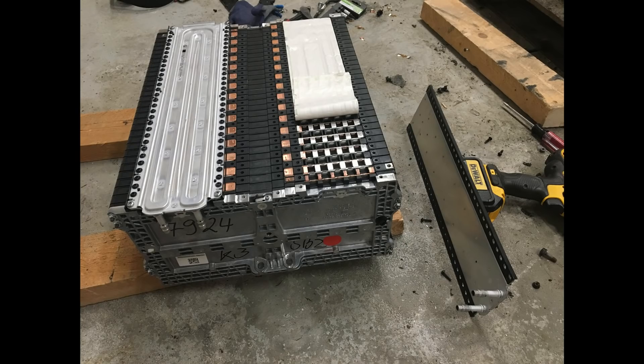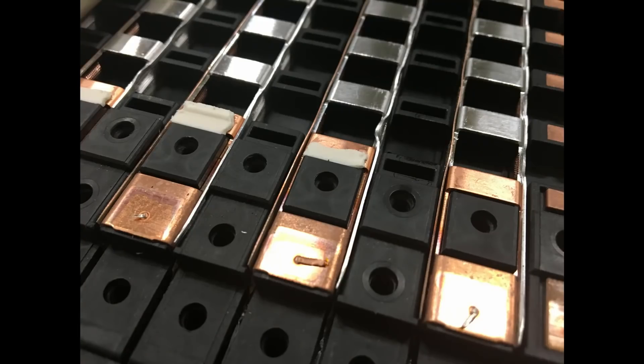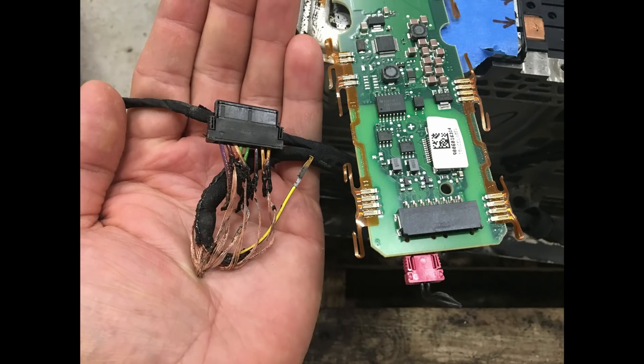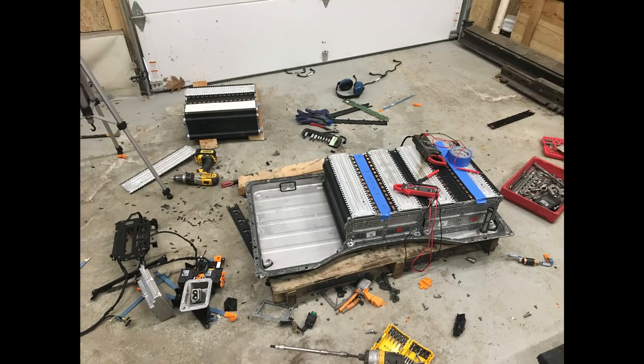Here are a few more dismantling photos of the battery. This is a really embarrassing situation for me — I spent a lot of money on this battery and I hope I didn't just waste it. I'm hoping I can revive some of the cells and use them. Anything I can't, I'll let you guys know how it turns out. Please subscribe if you haven't already, and it would really help me out if you share the video. Thanks a lot for watching.